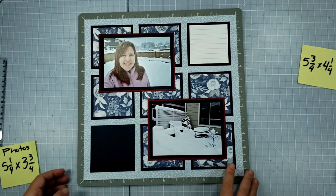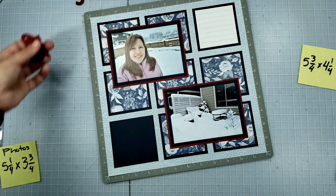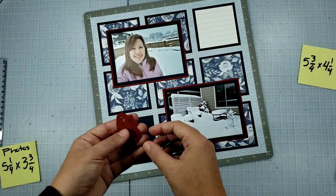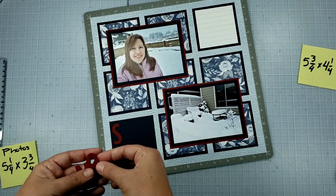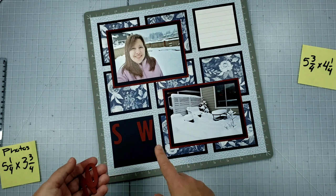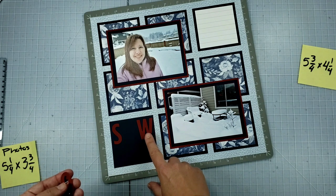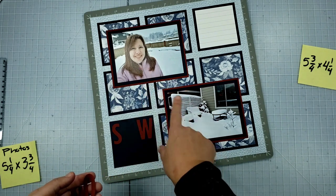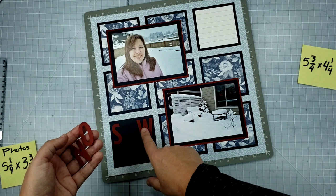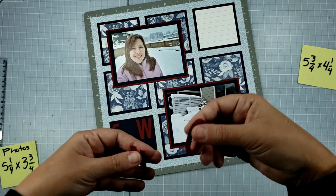The next thing is putting a title down here. I've been using die-cut letters fairly consistently throughout this series of layouts in a particular font I really like. I also have a theme going where everything is a play on words with the word snow — so this one is going to say 'Snow Done' because this was our final round of snowfall. Other layouts in the series would be like Snow Fun, Snow Buddies, Snow Angels, things like that.